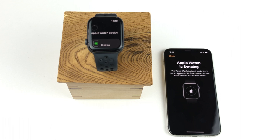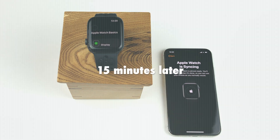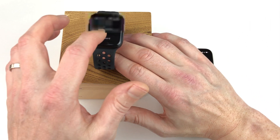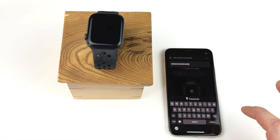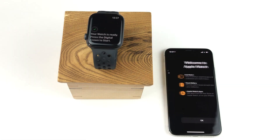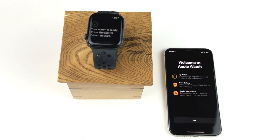Now we just relax and wait for the watch to be properly synced, and this time around it will take even longer than before, because now we are restoring all the settings from the backup and installing all the apps included in the backup. In the middle of the sync process, I have to enter the password for my Apple account to download all the apps to the watch. Then we can relax again while we wait for the sync to finish. Now the sync is finally finished — it took around 18 minutes this time around. It of course depends on how much data and apps you have backed up.